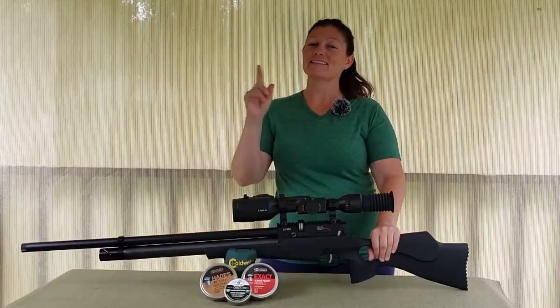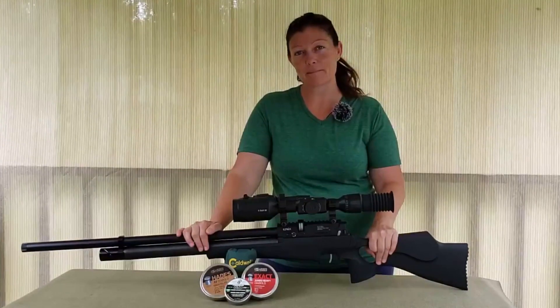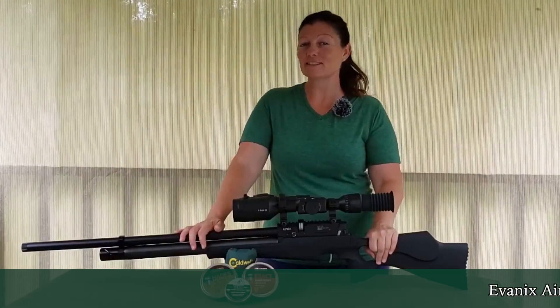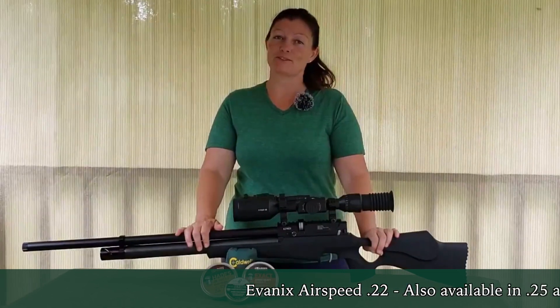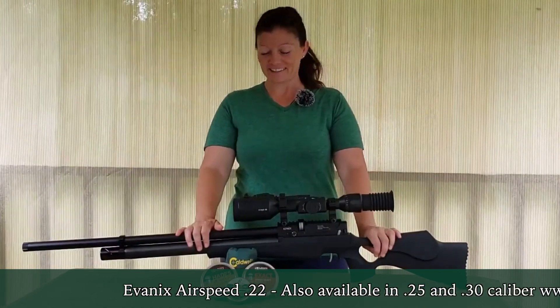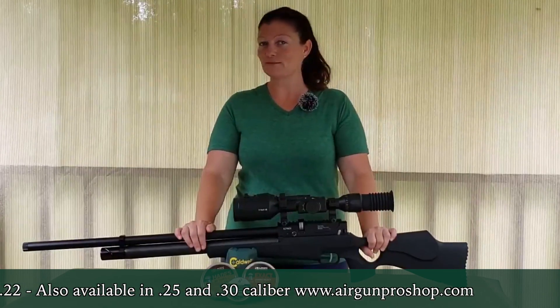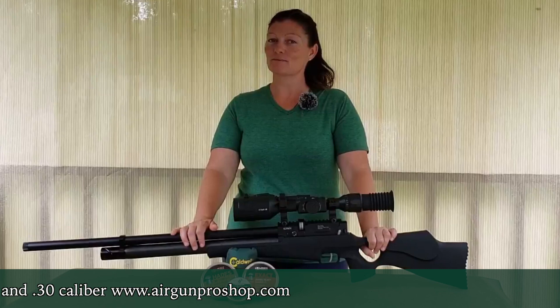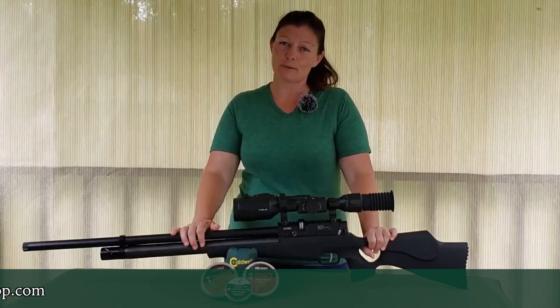I say small game, but guys, this right here is a 22 cal, so you would use this one for small game, but it also comes in 25 and 30, so that actually lifts the bar up to medium-sized game as well. This 22 is not all there is — 25 and 30 caliber as well if you guys are looking for something with a little bit more kick, a little bit more power to take a little bit bigger game.